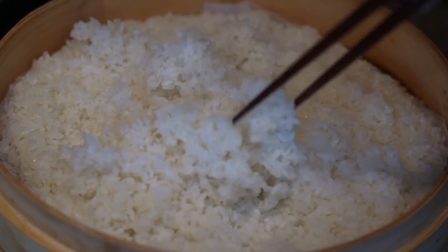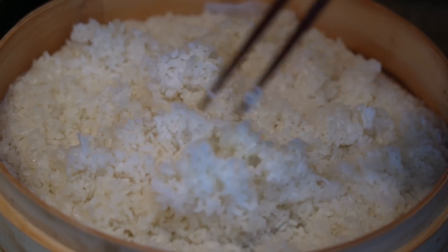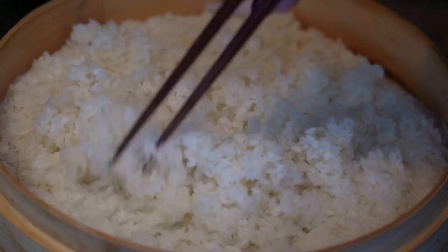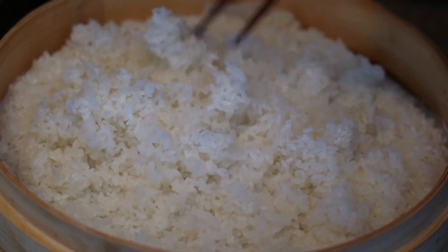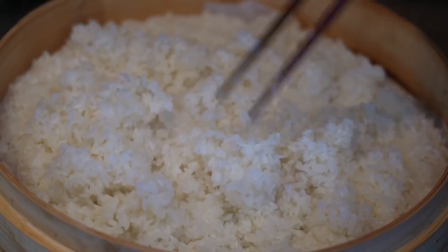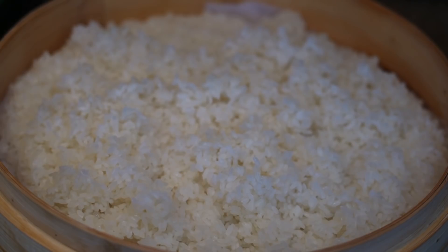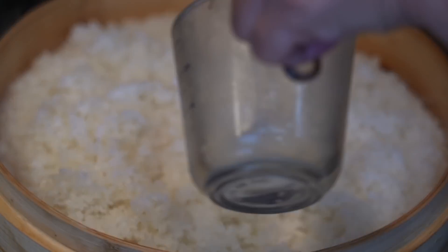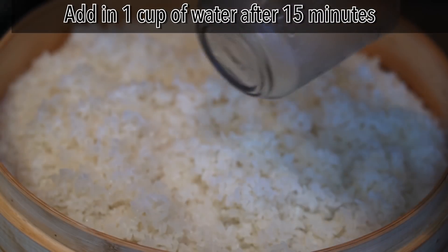This time around I'm using a Japanese brand sweet rice, so I'm not sure how much water it can retain. That's why I'm checking every 15 minutes, and if it looks dry I will add more water — half to one cup at a time — to make sure the sweet rice is cooked and absorbed.